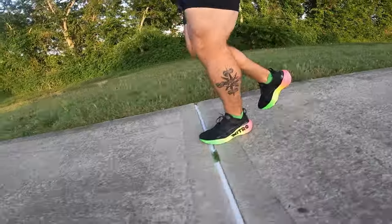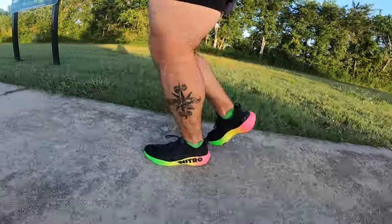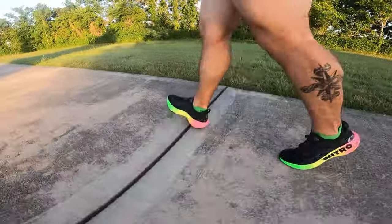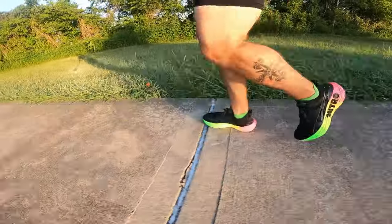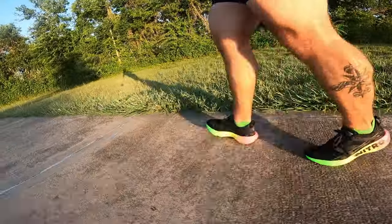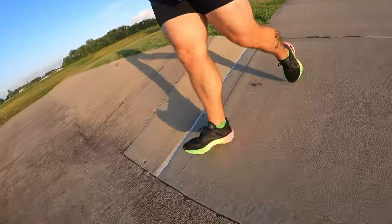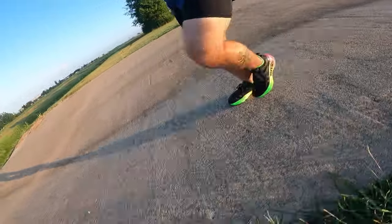Where I think this shoe is going to excel especially for neutral runners is on your longer runs where maybe your form is breaking down and you're a little more fatigued. Having just that extra wide base, I think, is going to really help keep your form in check. At 10.3 ounces, this isn't the lightest shoe on the market, but I think it's a solid daily trainer and a solid long run shoe for anybody.